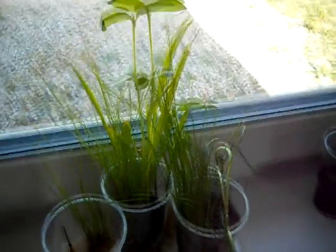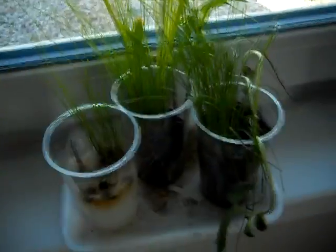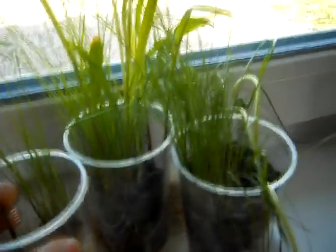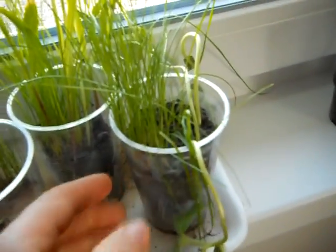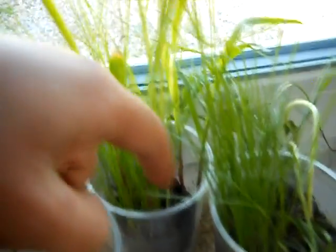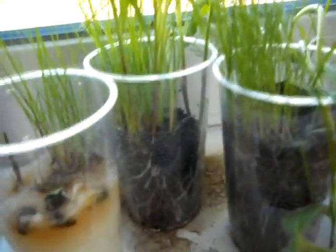Hello, this is day number 19 and as you can see, I didn't water them. This one is out of the game, but as you can see, the one with pure soil is dying slowly — yeah, it's dry. And this one, the 50-50 mix with nappy stuff, is still wet. So nappy stuff definitely works.